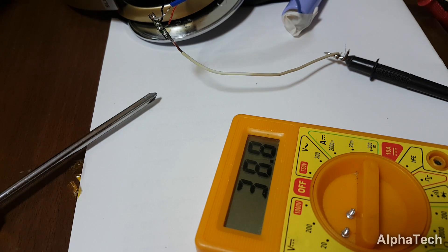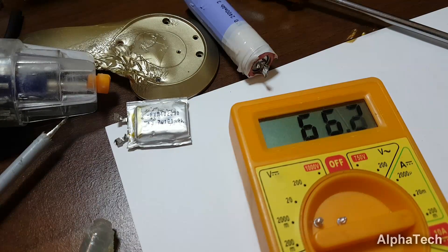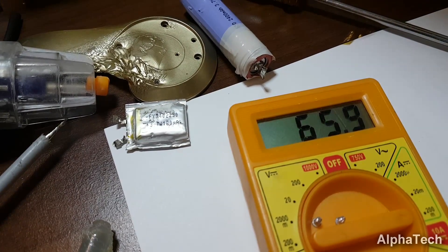We still need a charging and protection circuit for the new battery since it doesn't come with one. I'm going to salvage the circuit from the old battery after I check the charging specifications for both batteries, which were the same.